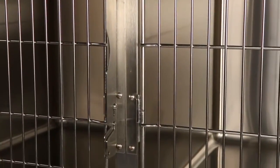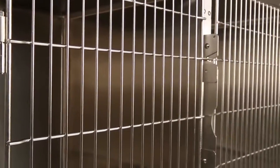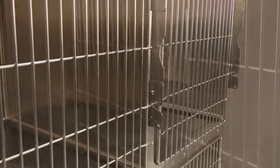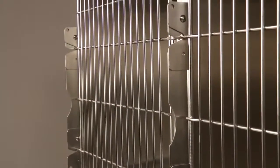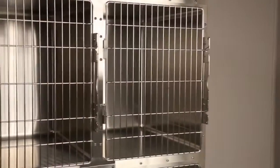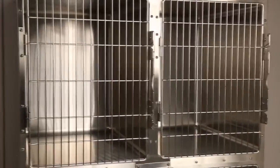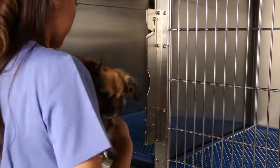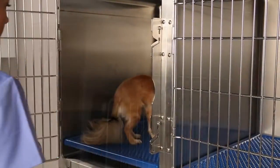Heavy-duty doors are reversible and feature a three-eighth inch diameter frame, three-sixteenth inch vertical rods, and one-quarter inch cross members. The 30 inch and 36 inch tall cages have five cross members for added support. The heavy gauge latch system includes a gravity latch that's designed for a padlock or door clip and is extremely quiet and easy to clean.